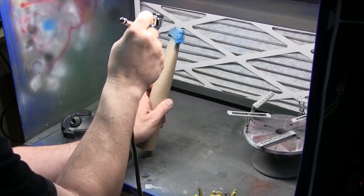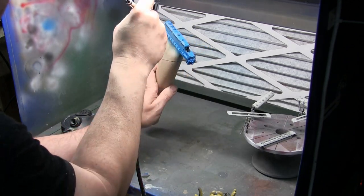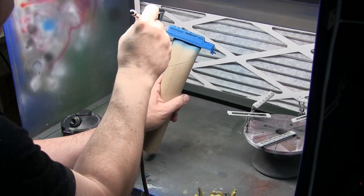We're going to let that primer set up overnight, then come back the next day and use Model Flex Conrail Blue to paint everything up.